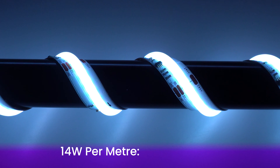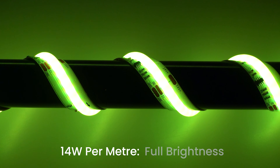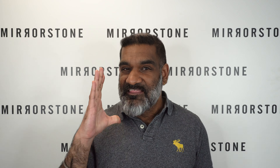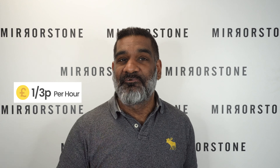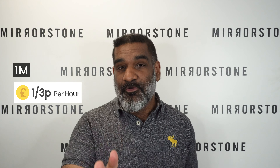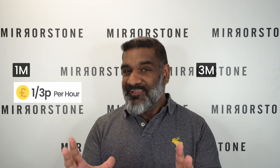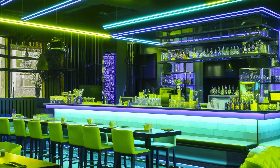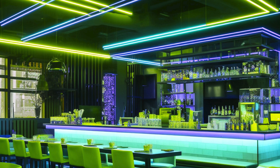What's even better is that this tape uses just 14 watts per meter at full brightness. In real-world terms, this equates to roughly a third of a penny per hour running costs per meter, so three meters costs about a penny an hour — no need to worry about complex setups racking up sky-high bills.